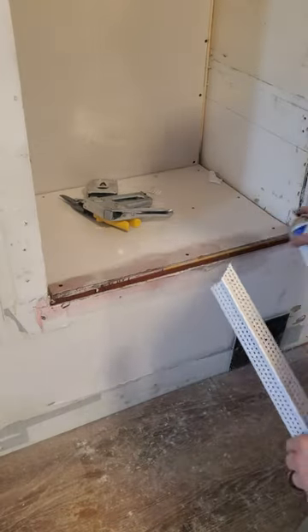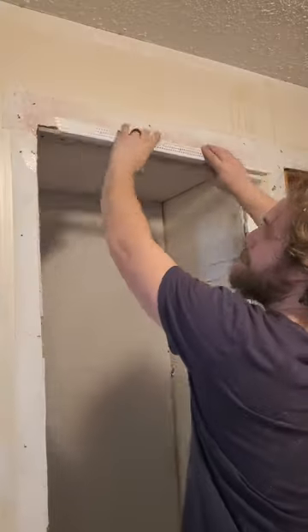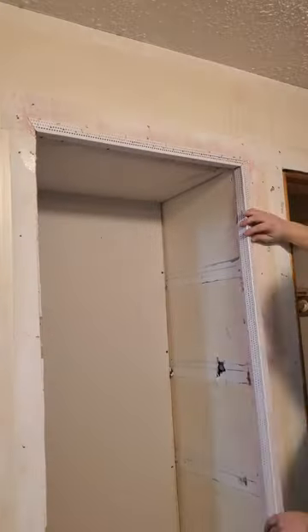Then I added vinyl corner bead to the outside corners. This time I tried attaching them with spray adhesive and staples, and this worked way better than screws or nails ever have for me.